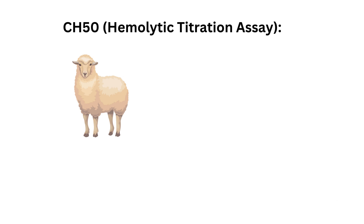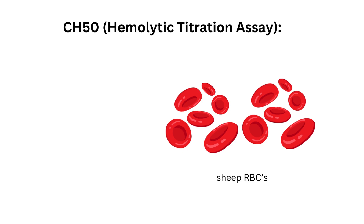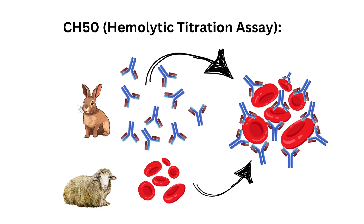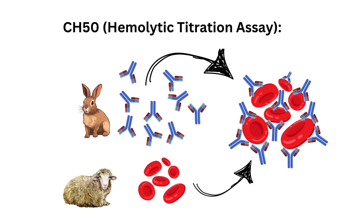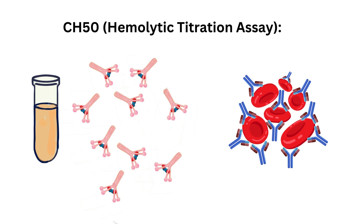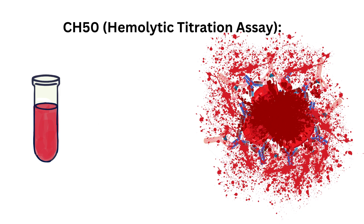What does 'sensitized sheep red blood cells' mean and how do we sensitize sheep red blood cells? Sensitized sheep red blood cells means that the reagent sheep RBCs are coated with reagent antibody, which are rabbit monoclonal antibodies against the sheep red blood cell antigens. When a patient's serum with complement is mixed with the sensitized sheep red blood cells, we expect a serological reaction called hemolysis.